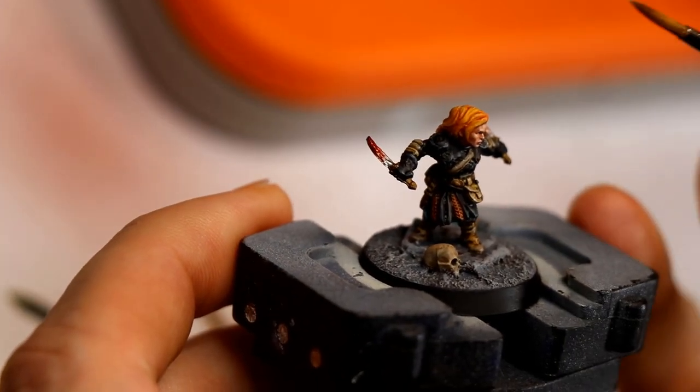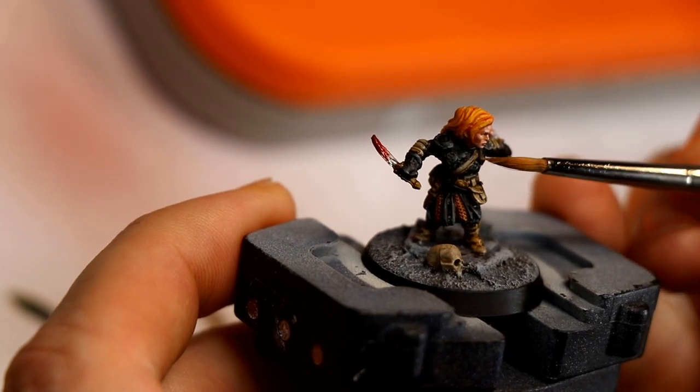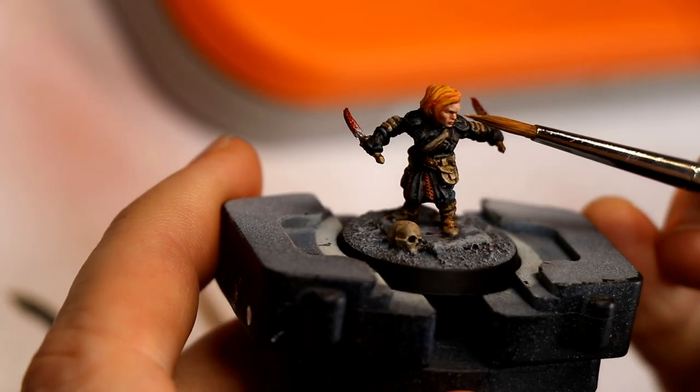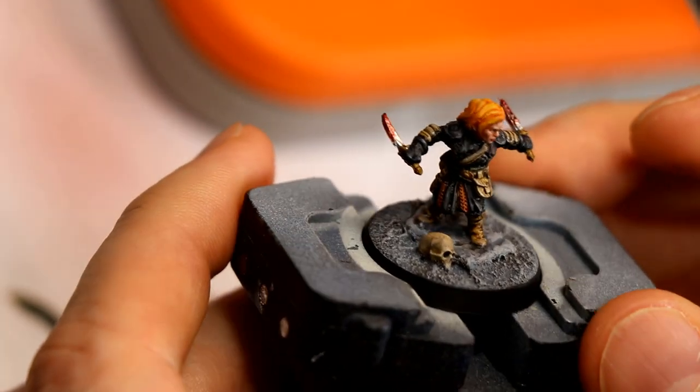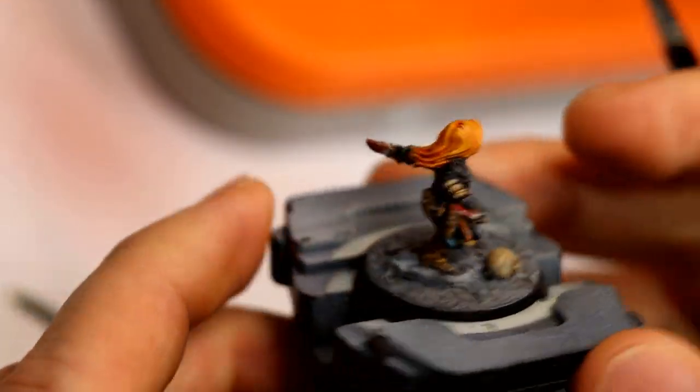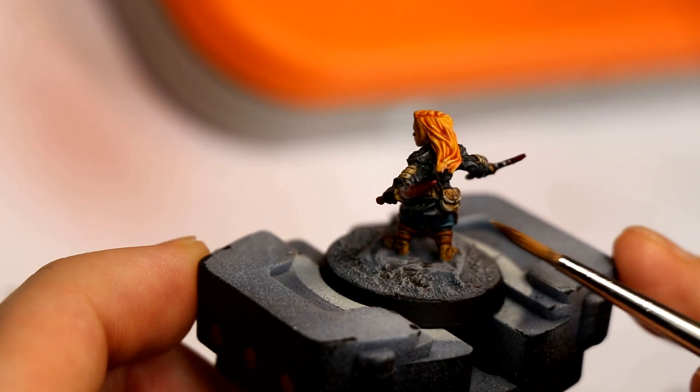I intentionally made her face fairly bright, light skin. I didn't want her to look dead or super pallid, but still quite fair, so that her face would be the focal point of the miniature.